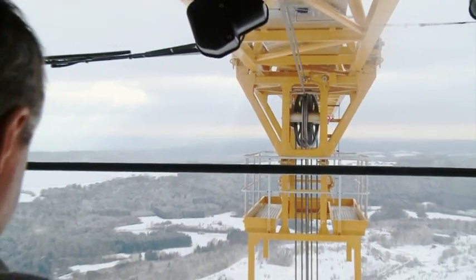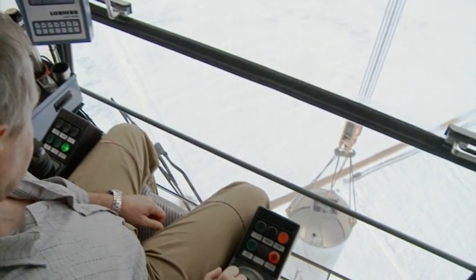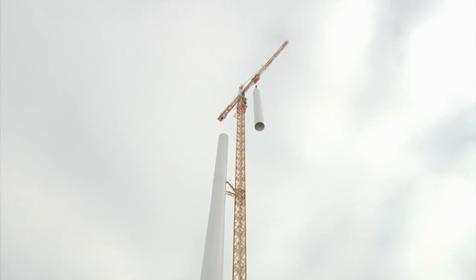The tower crane had its first job in the erection of 140 meter hybrid towers in Bischberg, Germany. It was developed in collaboration with Max Burgl Wind AG from Neumarkt.